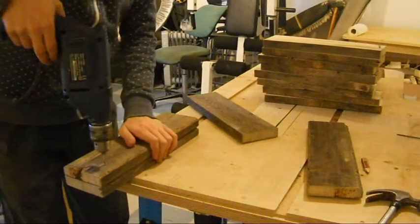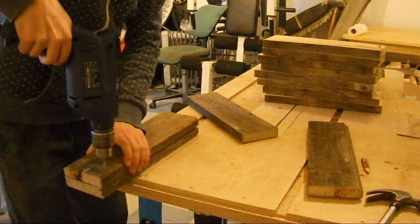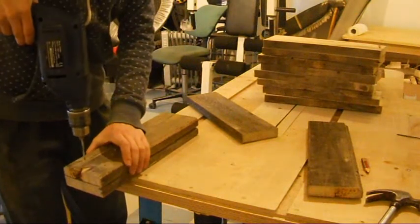Next I drilled pilot holes for the screws. I first drilled one piece and then used that as a template to drill the others.